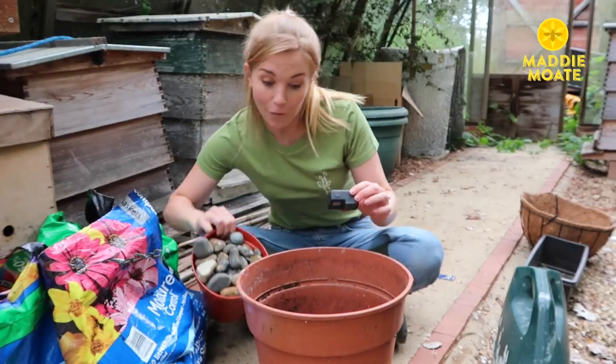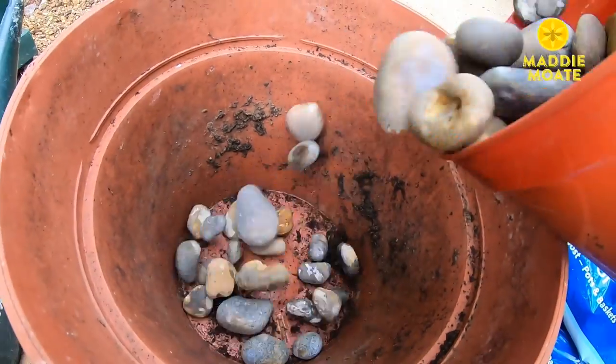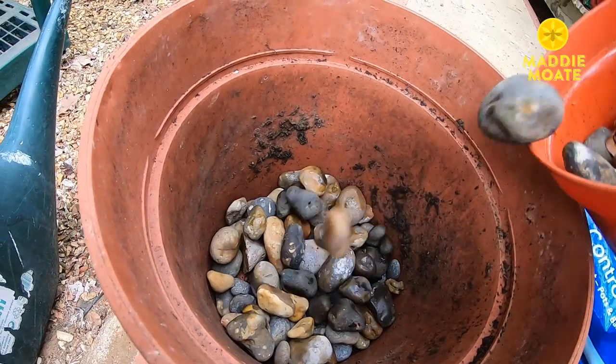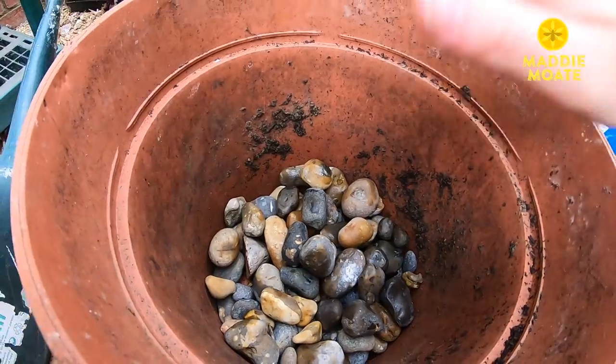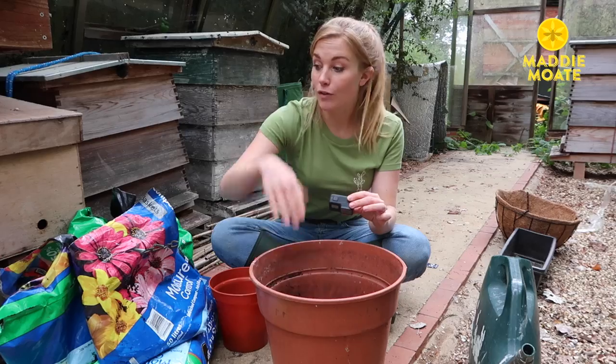In go our stones — oh they're so heavy! Make sure you keep just a few stones back, and now we're going to fill the pot about two-thirds full of compost.